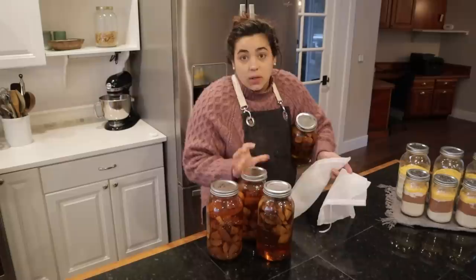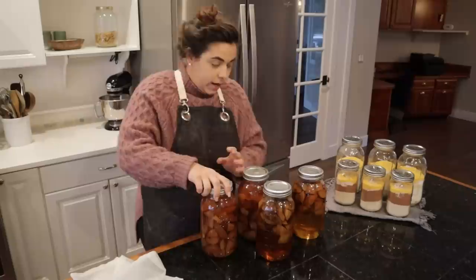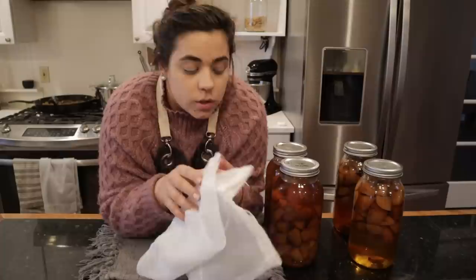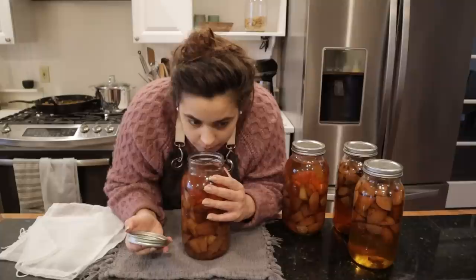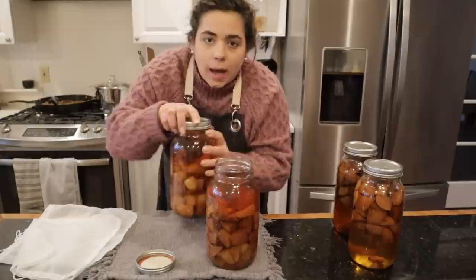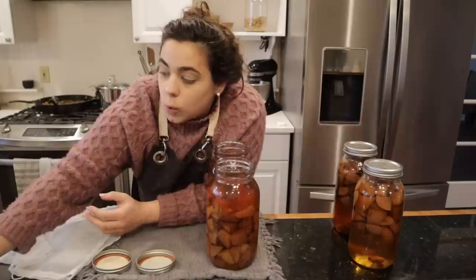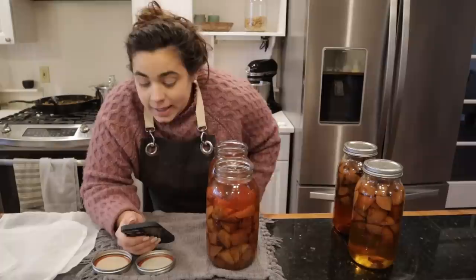We are finally getting back to this project that we started a long time ago, and I did not label these jars — which is really silly — and I can't taste any of this yet, so we're going to have to use our nose to figure out which is which. I know we have two apple and two pear. I'm going to use these nut bag strainers to strain out the fruit. This one is pear vodka and I think I may have only done pear vodka for the pear. They smell incredible — I want to get these strained so I can give some as Christmas gifts and start experimenting with making fun cocktails.